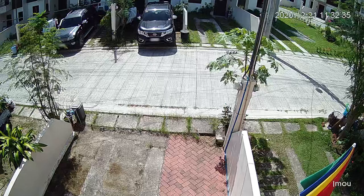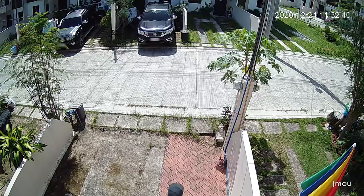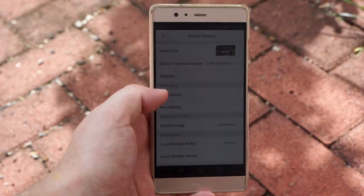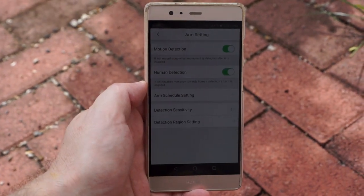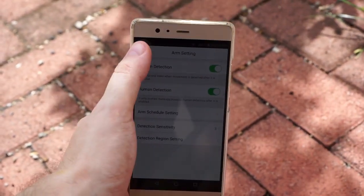So if you're looking for a camera to easily identify a person or read license plates, this is probably not the best camera for that. One of the main features of this camera is human detection, which worked okay — I did have some false alarms, but it's definitely better than without.